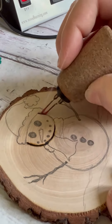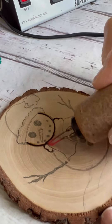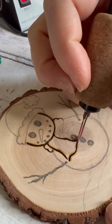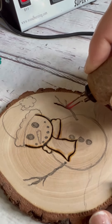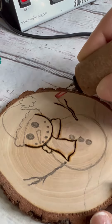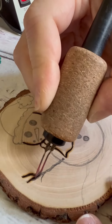Wood burning does take time, so you want to go slow but fast at the same time. You don't want to hold the pen in the same spot for too long because then you'll get these divots and little holes. If you do get those divots and holes, just go back over the line and make it thicker — more texture is fun anyway.